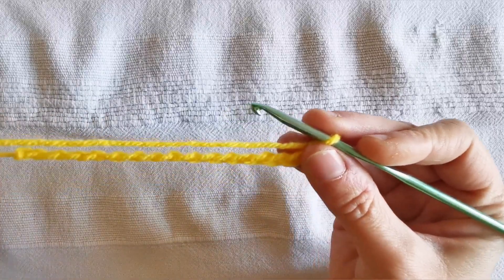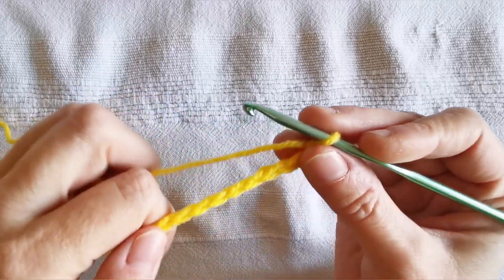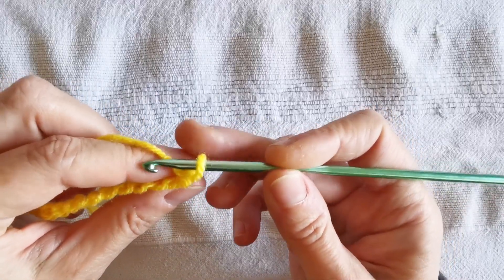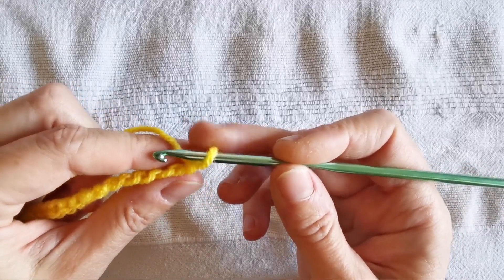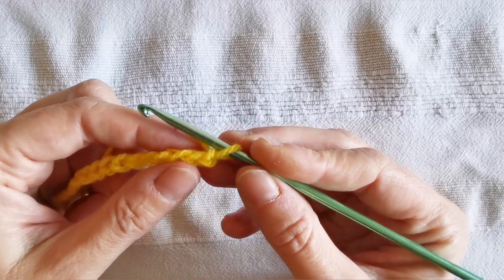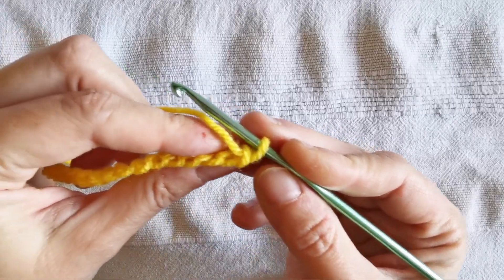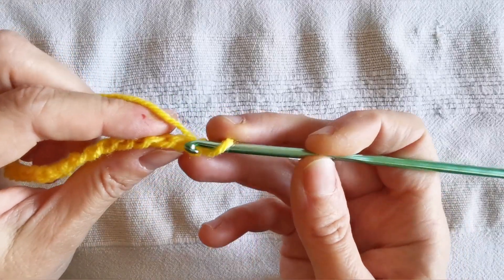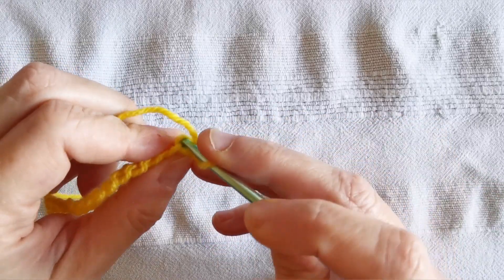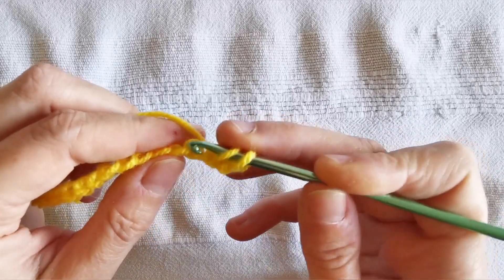I'll create a standard foundation row in Tunisian crochet, pulling up loops from all stitches forming the initial chain — specifically pulling them up by inserting the hook in the so-called back bump of each chain. If you just slightly twist the chain towards you, you can see the back bumps, which are these ones. So I go and insert the hook there and start pulling up loops.